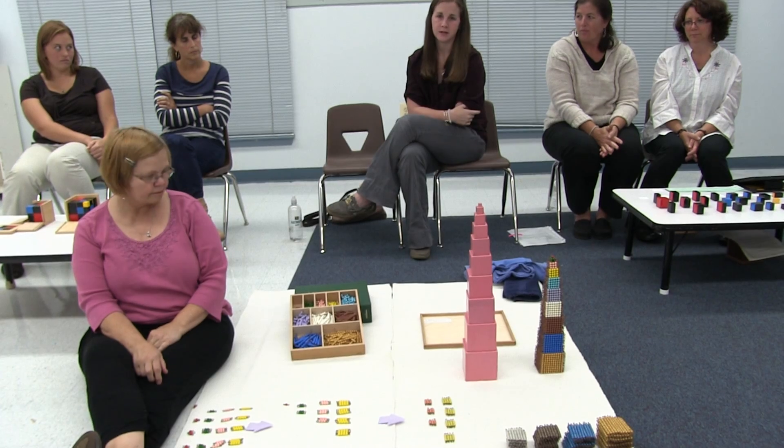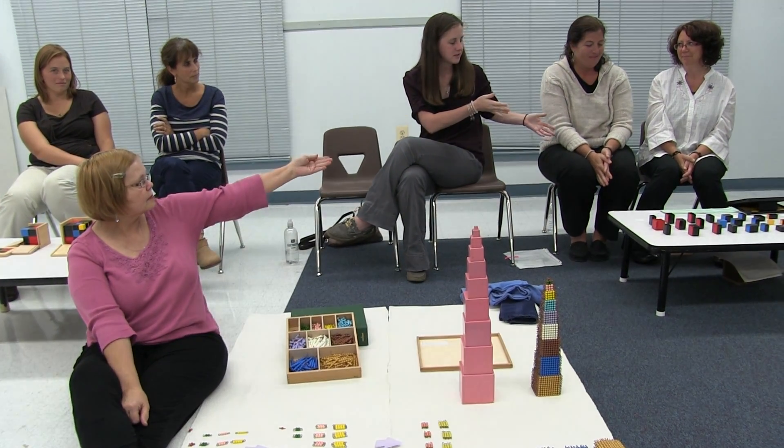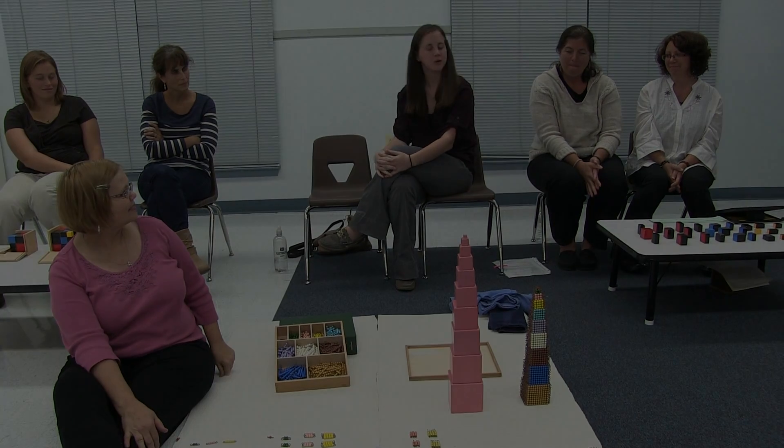Now we're going to pass you to upper elementary to see the new extension of the trinomial cube. That's a great example. Thank you.